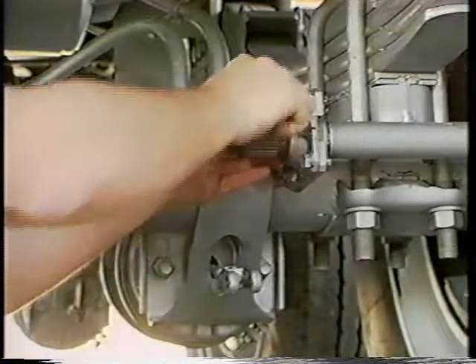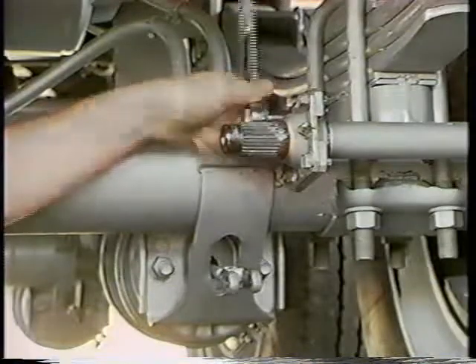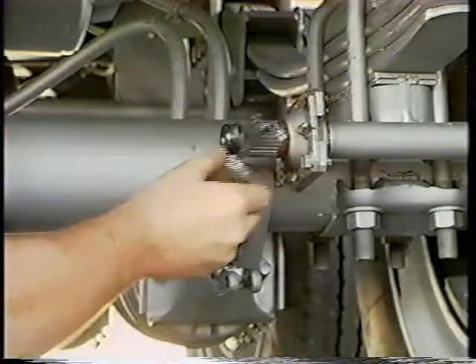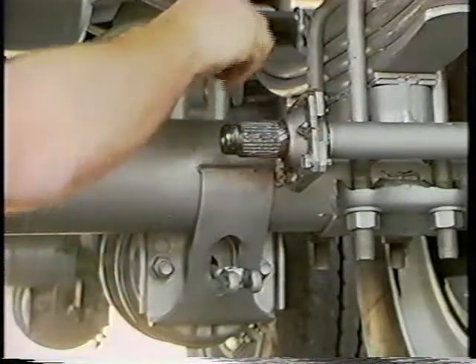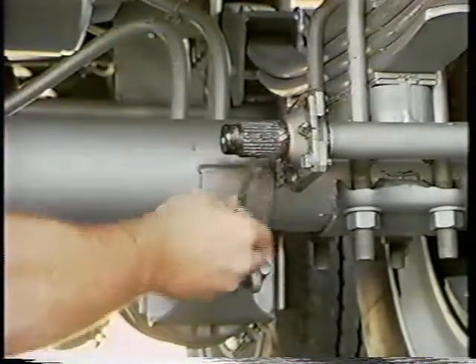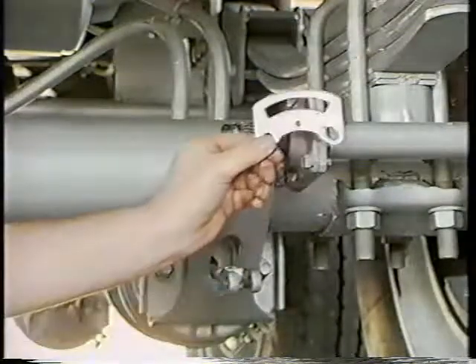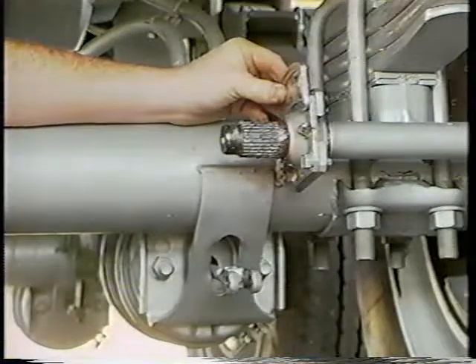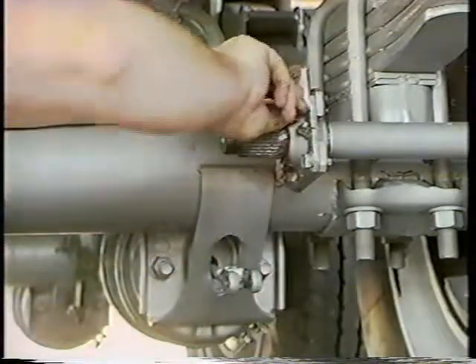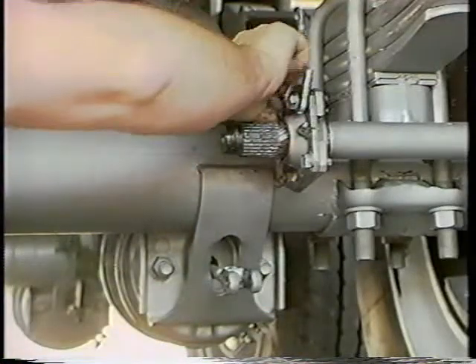Our procedures are different right from the start. First, remove two of the SCAM support bolts. Then, apply anti-seize lubrication to the SCAM spline. Next, mount the anchor bracket to the adjuster side of the SCAM support. Because of the added plate thickness, longer bolts and washers are supplied with the kit.